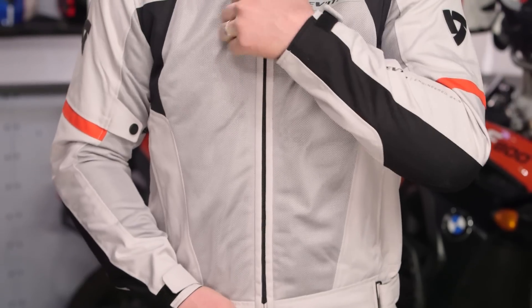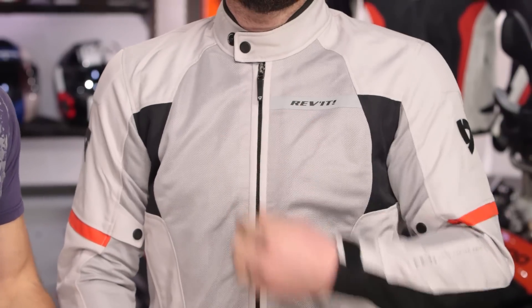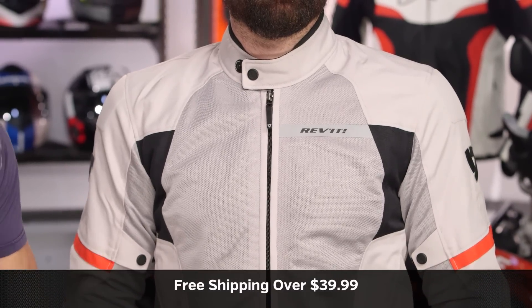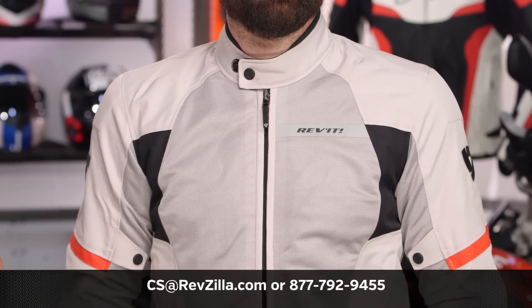My favorite thing about this jacket is it's coming in around the $200 mark. It's a unique offering brought back based on its merit — what we worked with Revit to identify as missing from the lineup and from motorcycling. One of our favorite products that they've done, resurrected from nearly a decade ago with a lot of improvements. This is the new Revit Wind. Visit the product detail page at RevZilla.com, read other rider reviews. We ship free over $39. To talk to a gear geek, see us at RevZilla.com or call 877-792-9455. Subscribe to us at RevZilla on YouTube to stay up to date with our opinion on the latest and greatest in the moto universe. I'm Anthony — we'll see you next time.